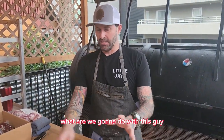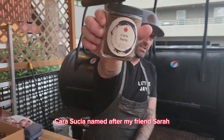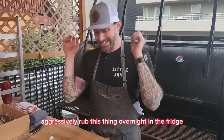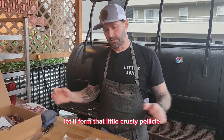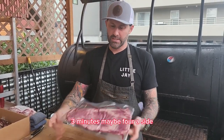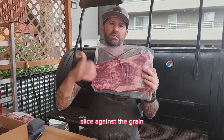What are we gonna do with this guy? I want to make tacos. So I got this new rub — Cata Soucia, named after my friend Sarah. Talk about that later. Aggressively rub this thing overnight in the fridge, let it form that little crust of pellicle. We're gonna have a super screaming hot grill and blast this guy two, three, maybe four minutes a side, depending on what temperature you like. Slice against the grain.